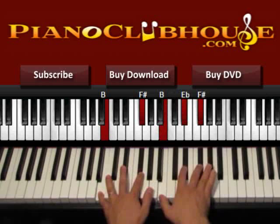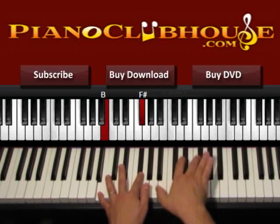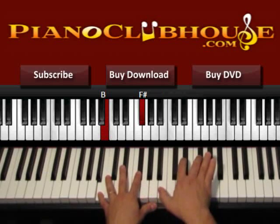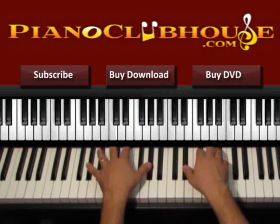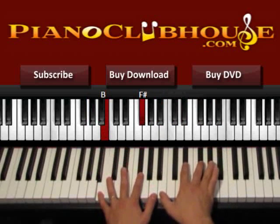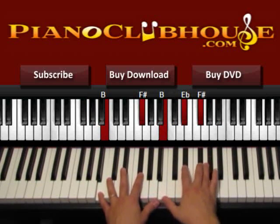Both hands on 1, then the right hand: 2, 3, 4, 5, 6. So we start with G sharp: 1, 2, 3, 4, 5, 6, and then 1, 2 in F sharp over A sharp.